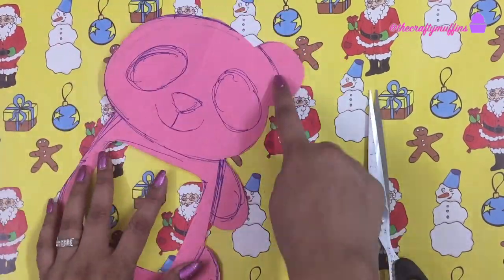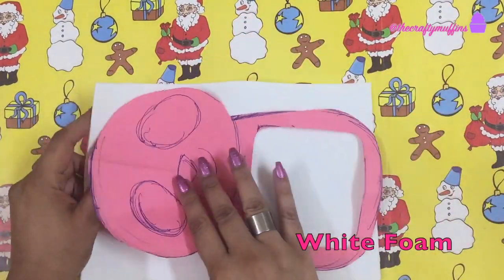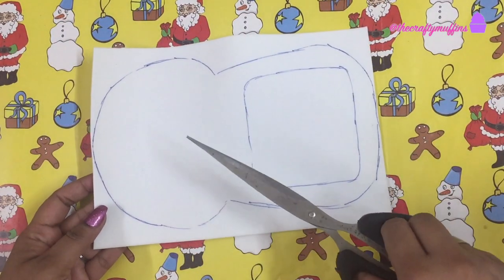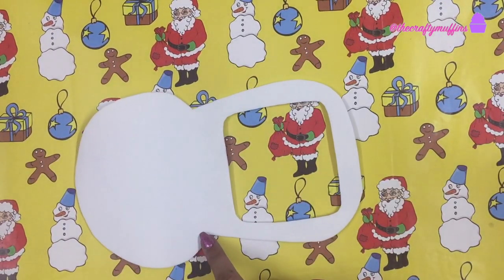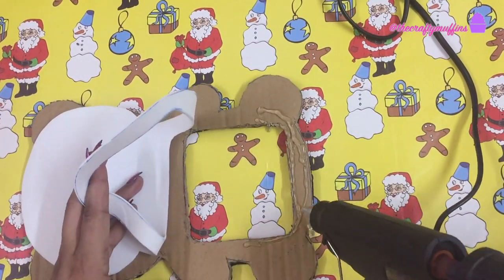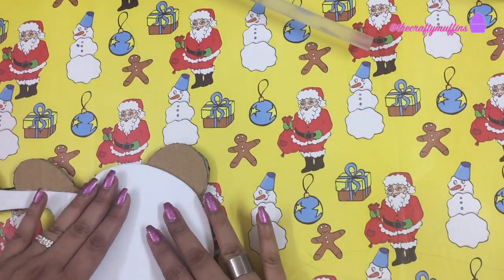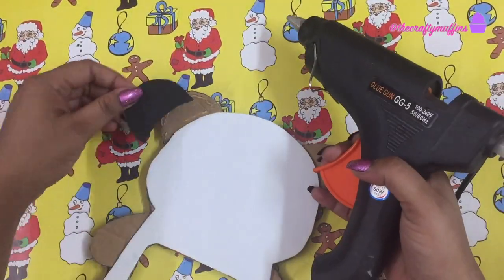Then I took the paper template and cut off the hands, the legs, and the ears. I traced the remaining template on some white craft foam. Next, I glued this white craft foam piece on the cardboard piece. Then I traced the ears, hands, and legs on some black craft foam, cut them out, and glued them to the cardboard piece as shown.